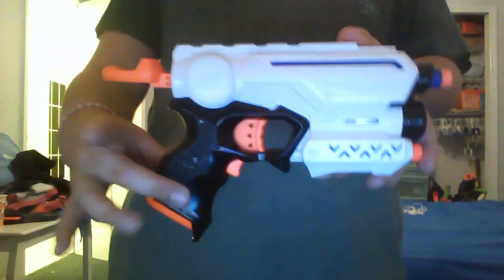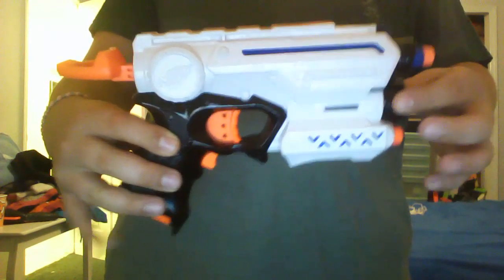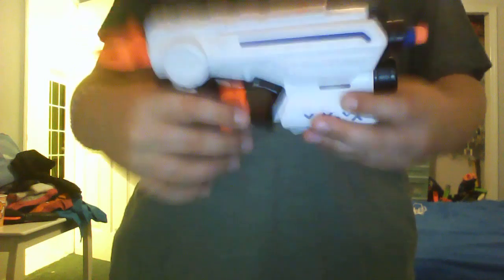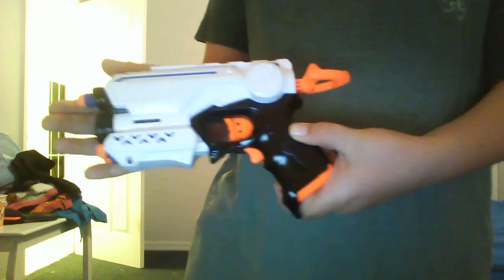What I did to paint this was I took off the handle piece, took off the muzzle piece, painted this white, painted this black, painted the muzzle black, gave it a bleach stripe, gave it this little triangle pattern — same thing here.